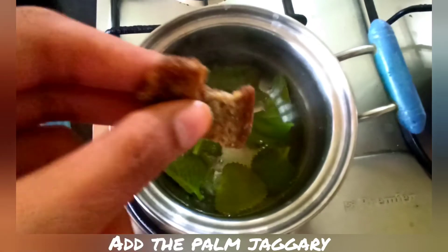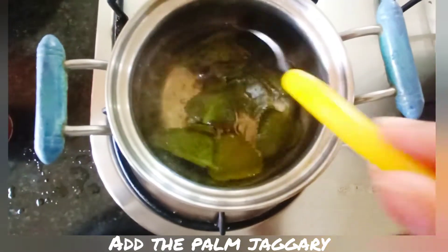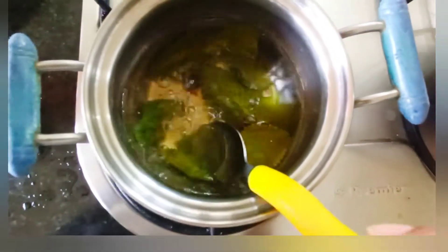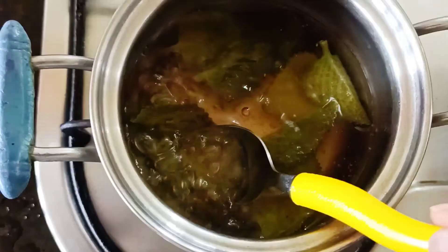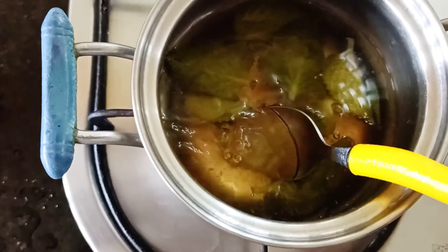Now I'm taking the palm jaggery. Based on how much sweetness you require, you can adjust the amount. We can also replace it with honey. I'm crushing the jaggery so it mixes well. The sweetness is completely optional — you can also skip this entirely.